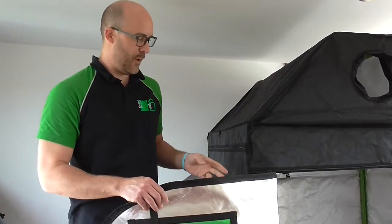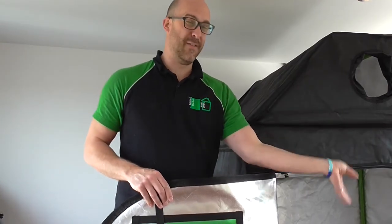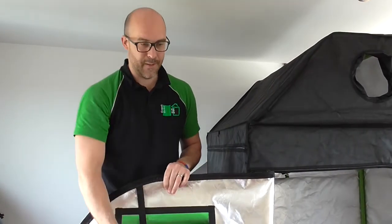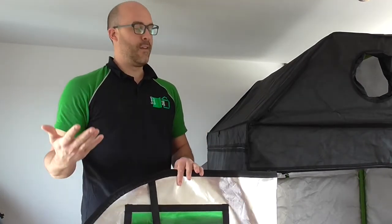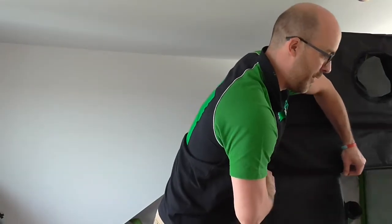The other thing we do is a single zip solution. Other manufacturers tend to do a five-zip solution on the front of the tent. If you wanted to look inside your tent, you'd have to do the middle zip fully, then one at the top, one on the left, and the same down the bottom — it just takes so much longer. With ours, it's just one zip open and one zip closed.